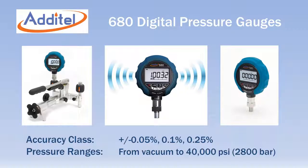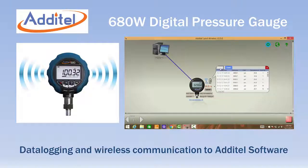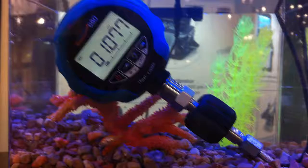The Adytel 680 series is a complete line of digital pressure gauges offering three different accuracy classes and 18 different pressure ranges that cover vacuum to 40,000 PSI. The model 680W adds data logging and wireless operation to the standard 680 features. All units are IP67 rated and can be submerged in one meter of water and still operate.